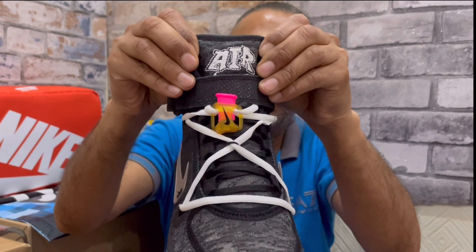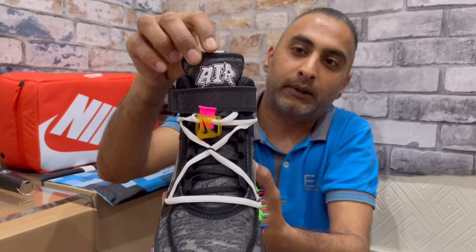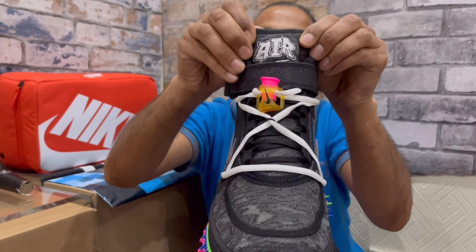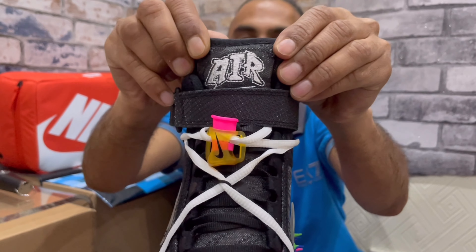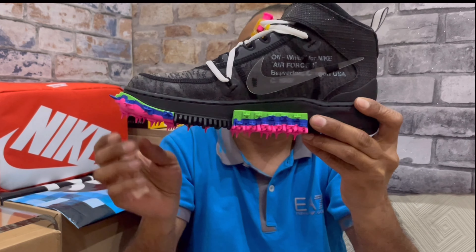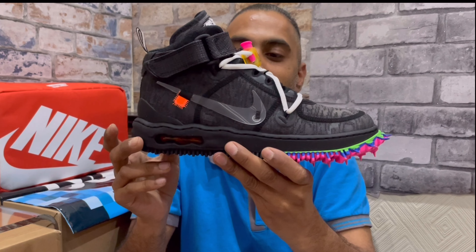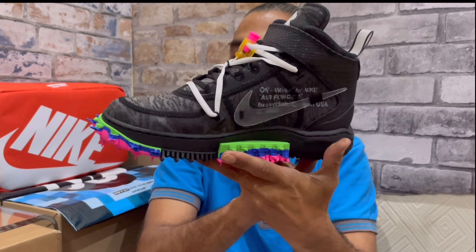Moving toward the upper of the sneaker, I actually missed this part — there's a velcro strap in a buckle here that you can release. Looking at the tongue itself, it's all that same mesh material as the upper, with Nike branding stitched in white. It's not backed on any canvas tab like some do — just the Nike branding up top and the swoosh at the bottom. Pretty clean.